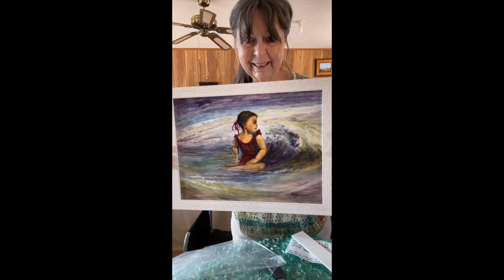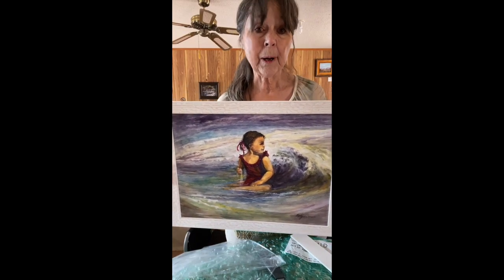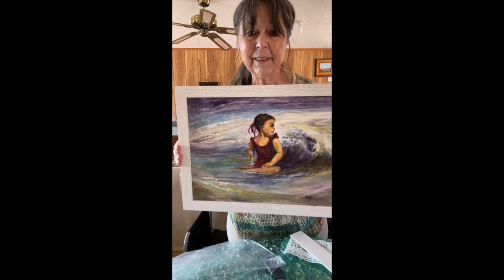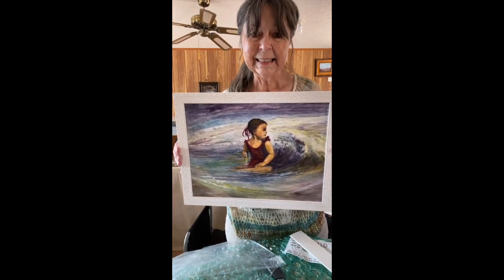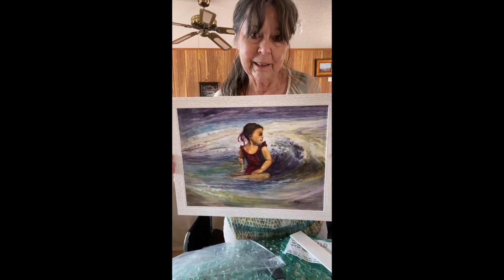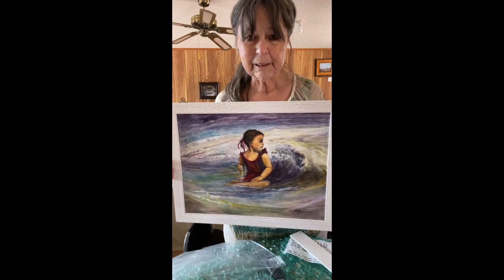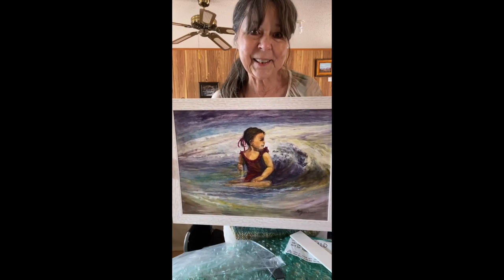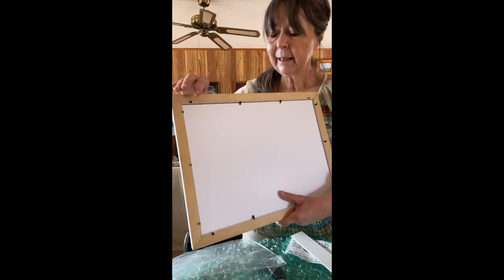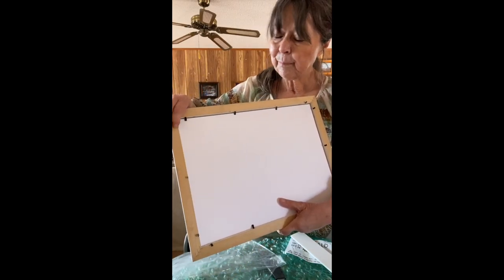Oh my. See why I chose a white frame for this? This beach scene — it just kind of begged for the feel of the ocean and the beach. Quite different than my usual, as is the painting. But I was really pleased with this.